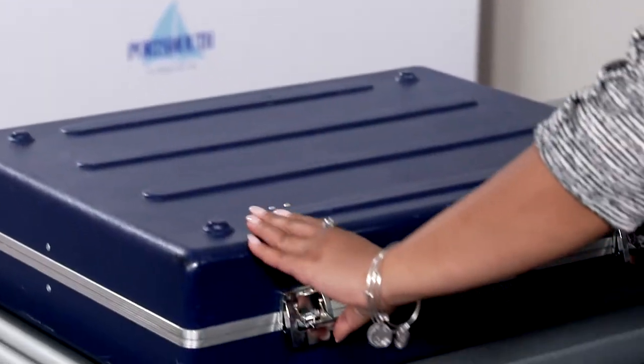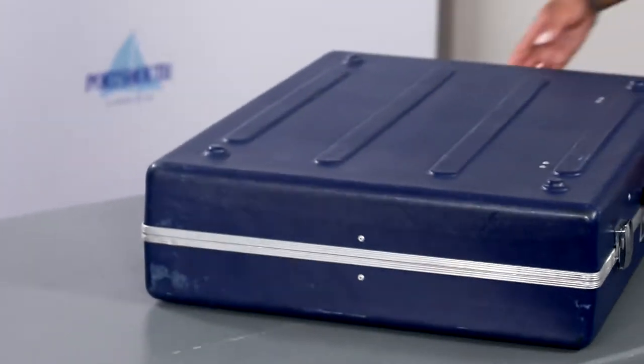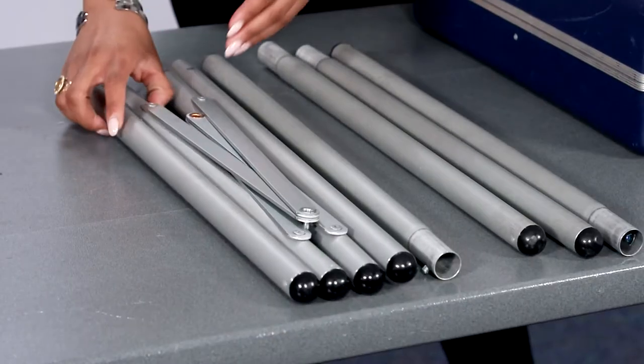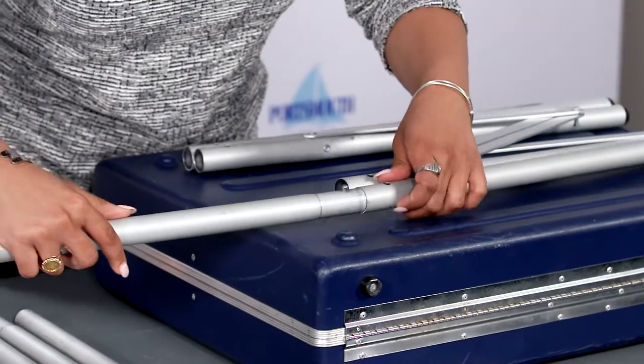Close and latch the privacy booth using the metal closures on the front. Use the top of the booth as a workstation. Place the top part of the legs connected with two bars on top of the booth with the small round holes near the opening of the legs facing up.